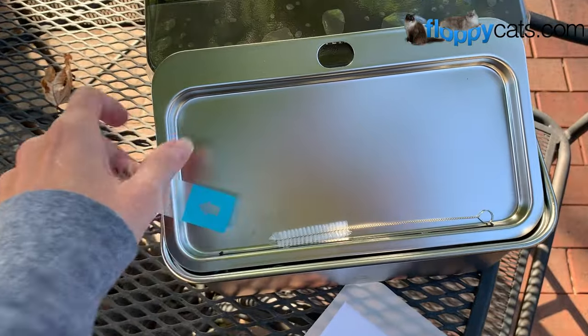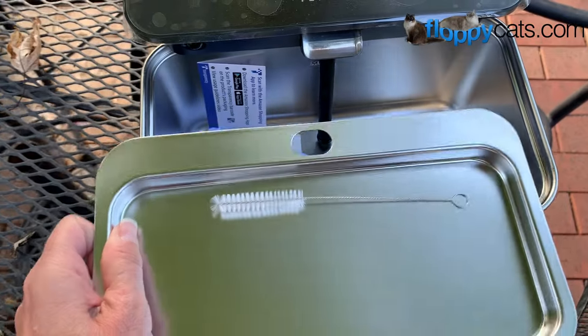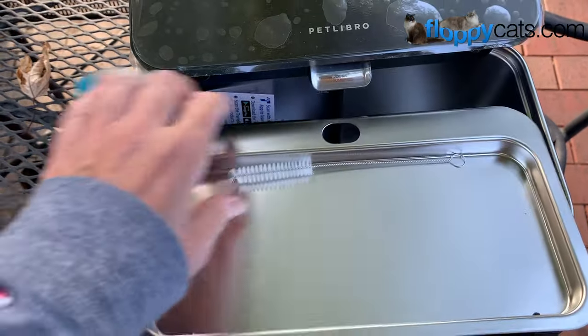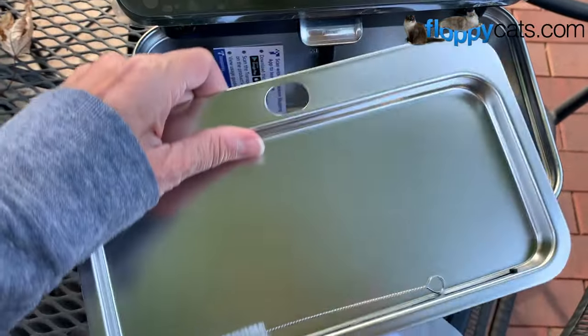I removed this sticker which was wrapped around the part where they're going to lick from, and then this tube was also intertwined into that hole, so this was a little difficult to pull out.